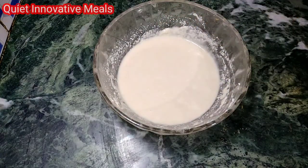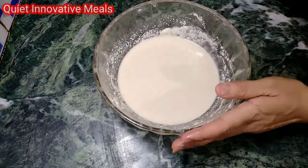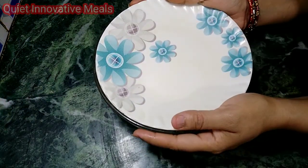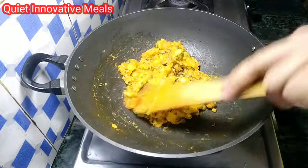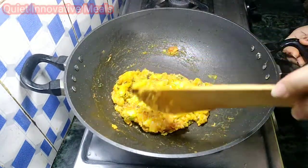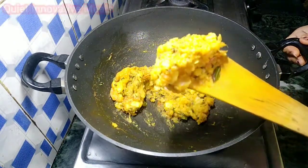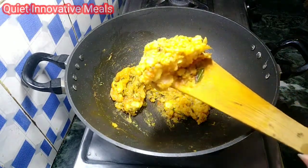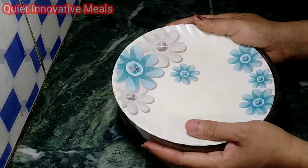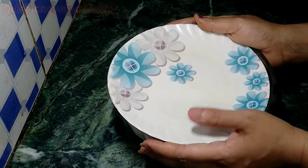If your hand gets tired, rest a little bit. Now I will knead it a little more. I will rest it for about 10 minutes. Let's check the batter.